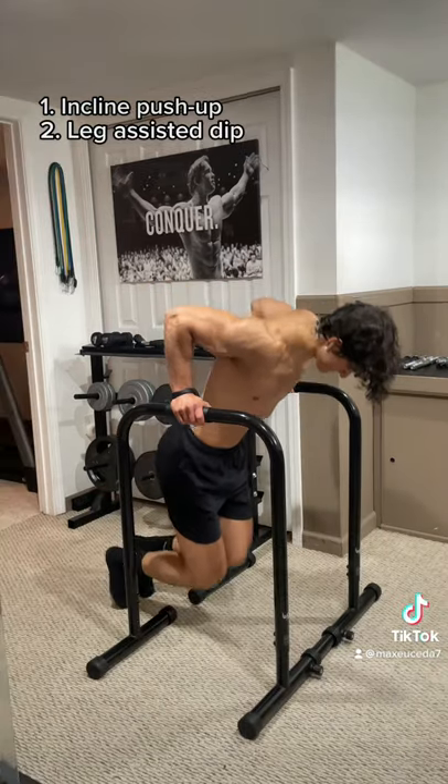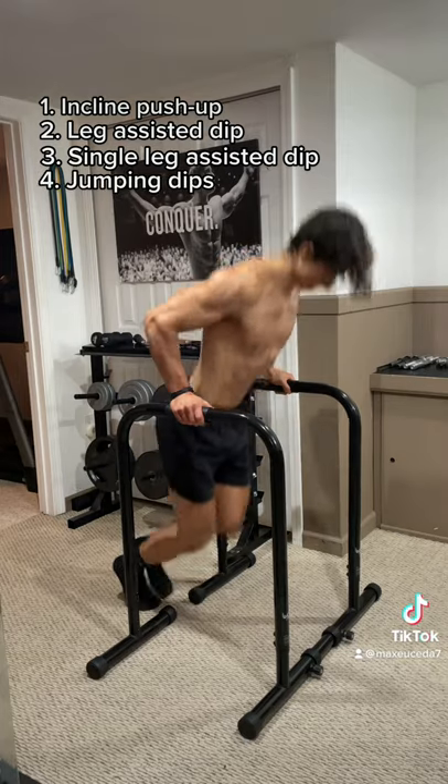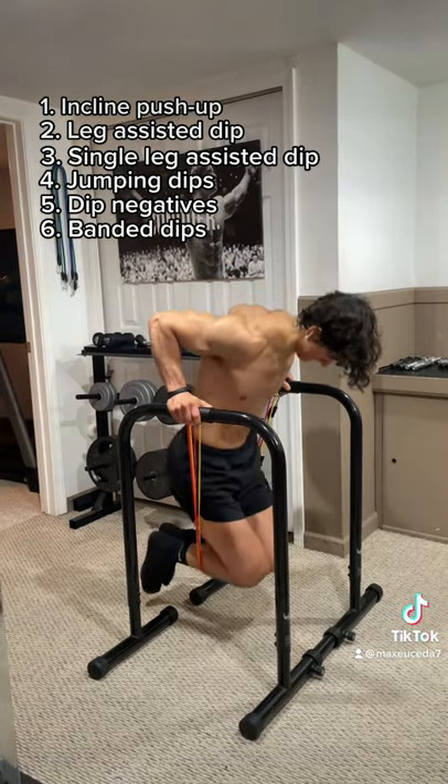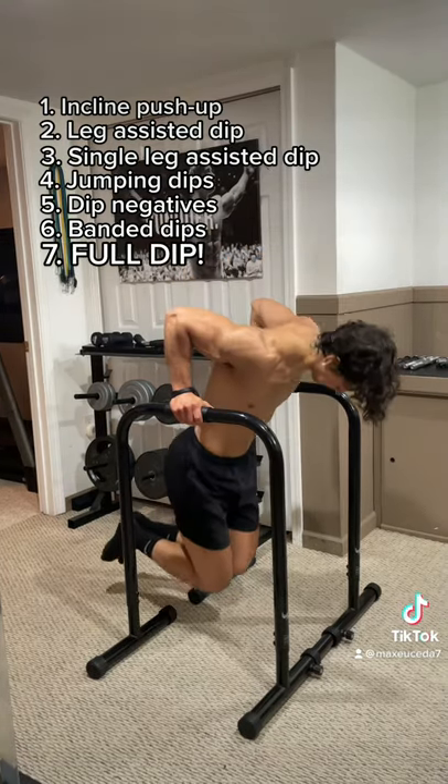First is the incline push-up, then the leg-assisted dip, then the single leg assisted dip, then jumping dips, then dip negatives, and finally do banded dips with some assistance and slowly decrease the weight of the band until you can do your first official dip.